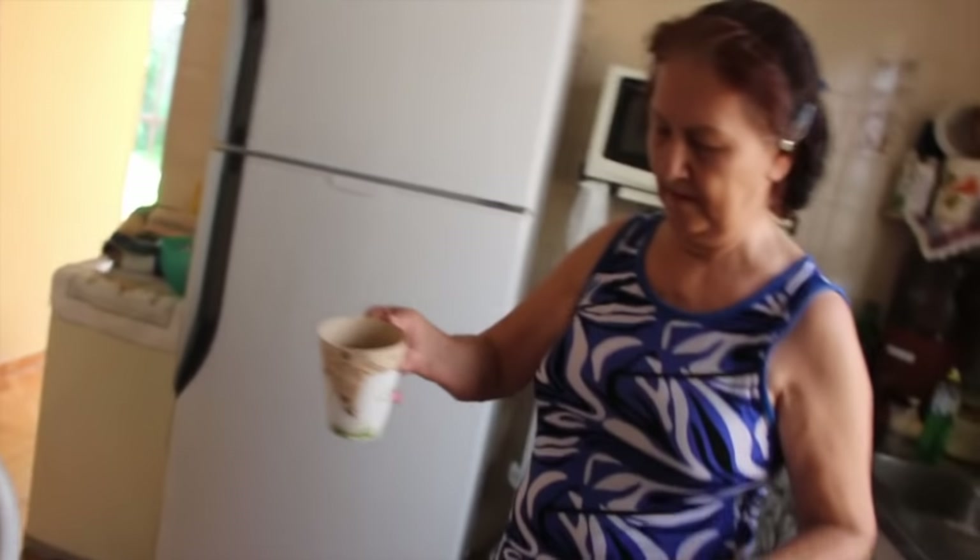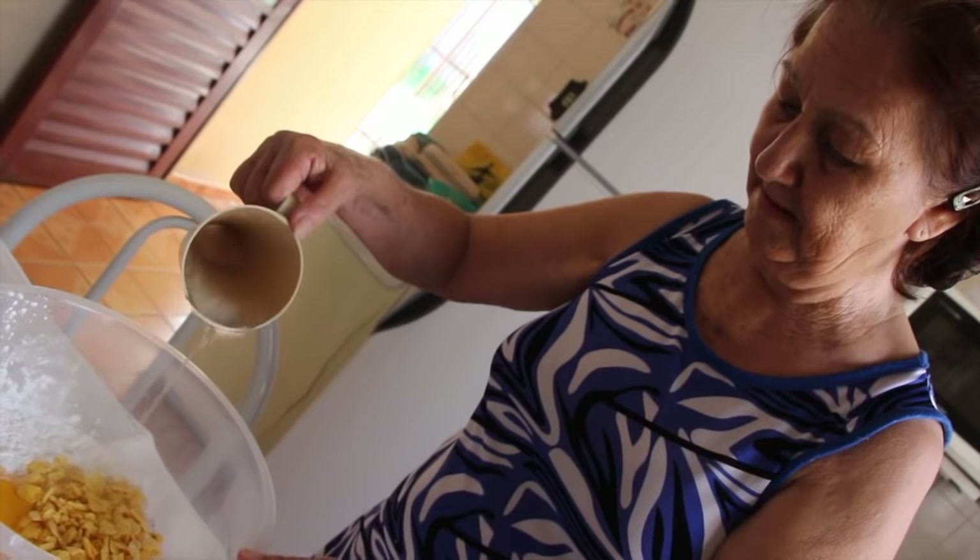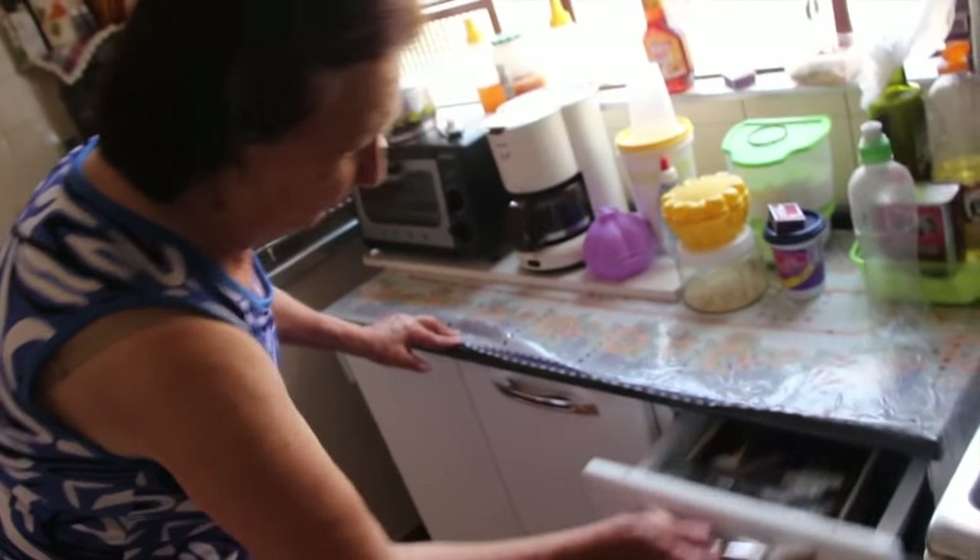Now the water. Oh, there's water too? Yes, the water is what allows you to knead the bolinho. The water gives it the right consistency.